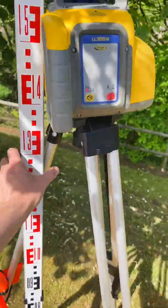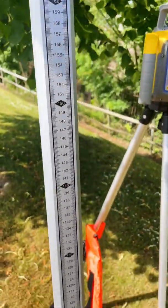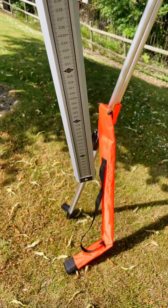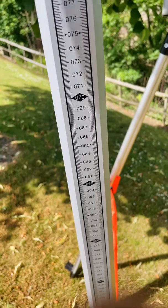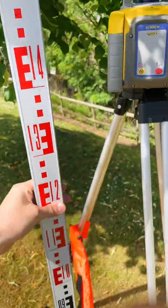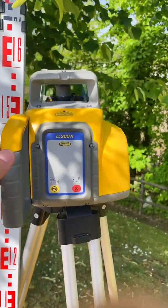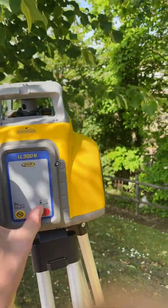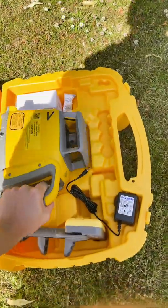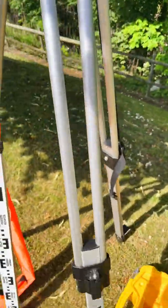The Spectra LL300N Premium Kit comes as standard with a telescopic 4 meter surveying staff with 0mm at ground level and a clip-on vial to ensure the staff is plumbed. It also includes a standard surveying tripod with spiked feet and a flat top.